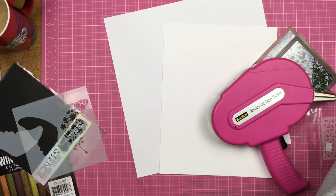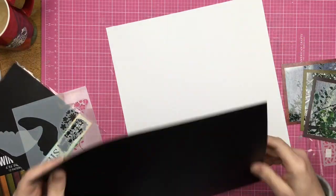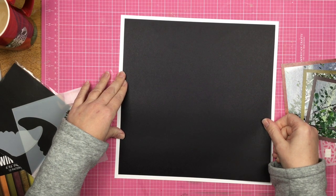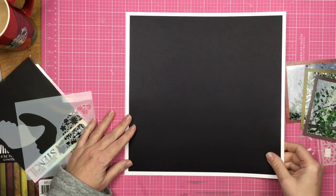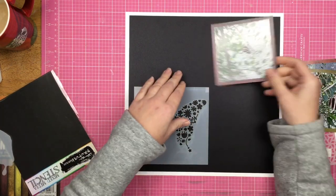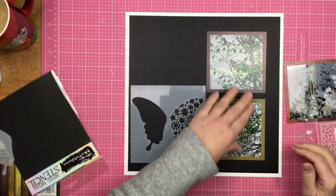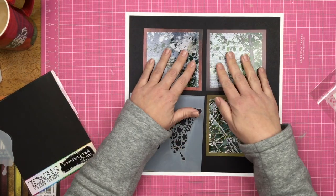That's going to give me a nice thick colorful border around all of my photos. I'm going to be doing a modified grid layout — it's not going to be a perfect grid. My design in the lower left hand corner is going to be the butterfly, though I'm not exactly sure what I'm doing with it yet. I decide that I need to trim down this sheet of black cardstock so that it has a white border all the way around it.